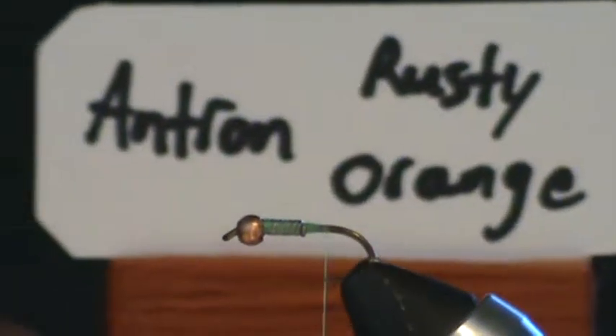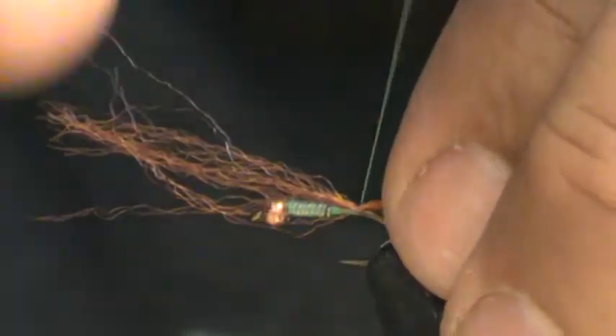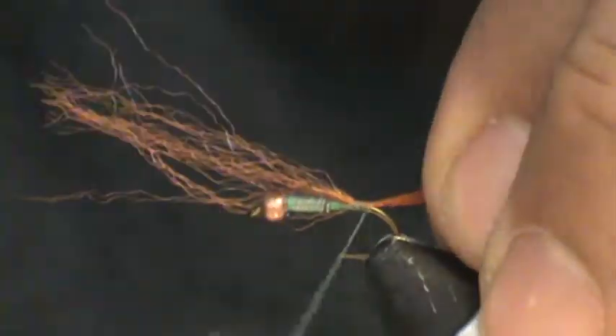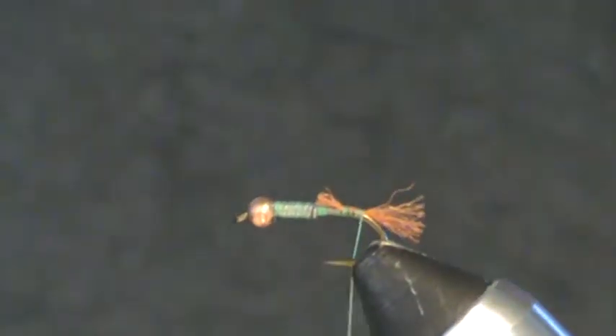Next thing that's going on is a little bit of Antron off a card. This one's a rusty orange color and I've about halved what comes in the original width of the rope. Once it's flared out I've taken about a third or half of it out so it's not so thick. I'm not really too worried about the length at this point. I'm going to do a pinch and loop on top, lifting slightly as I go, walk my thread back to the end of the hook shank, and trim it so that it stops right behind the lead wire wraps. This is just a short little maybe 3/16ths of an inch shuck on there.